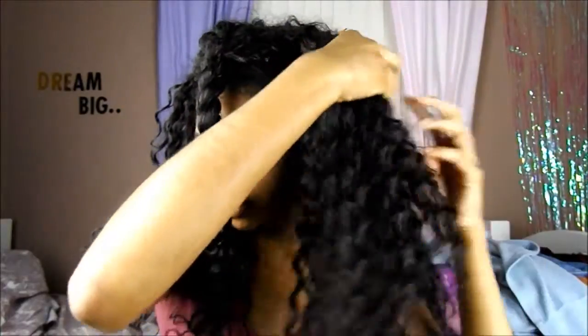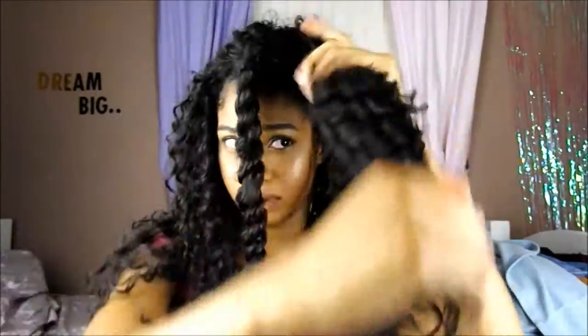You don't have to do a super tight twist, just twist it so it looks just like that. You don't have to be all that neat. Then I'm going to do it to the other side.